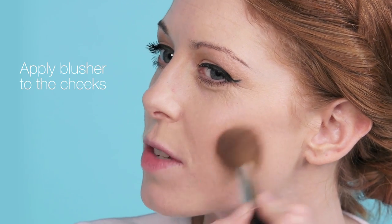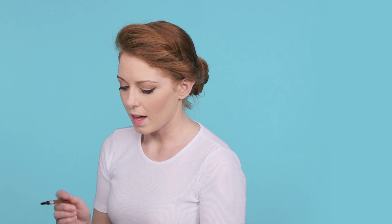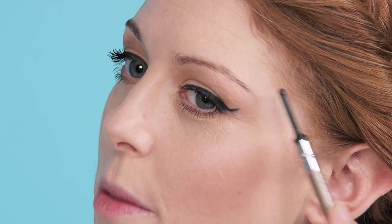Apply blusher to the apples of the cheeks. I'm going to brush my eyebrows to give them some shape. Then define them with powder.